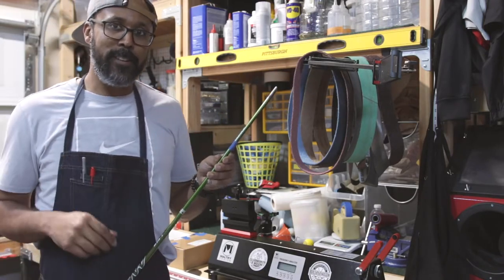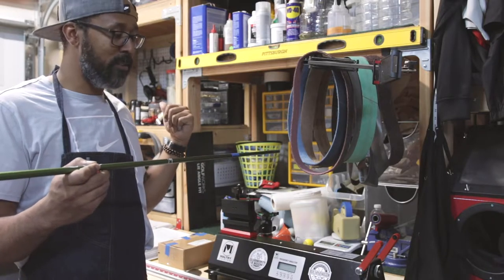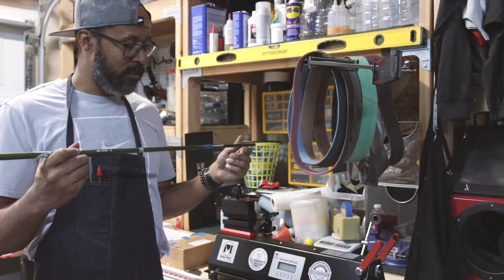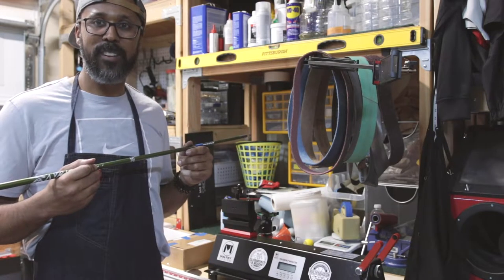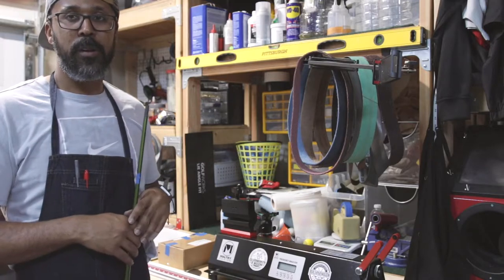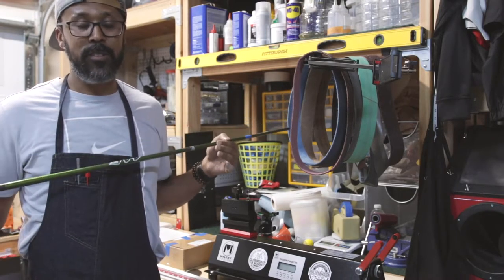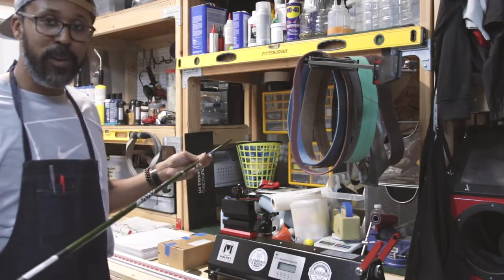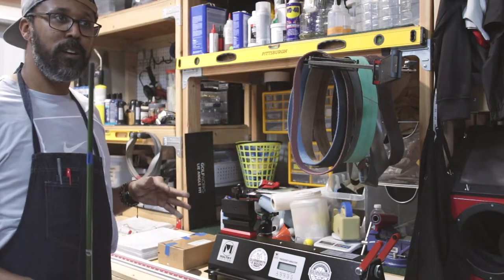I'll make a later video going into more detail on spining and finding the spine and flowing. For now, the shaft is cut at 40.75 planned length and we've found the spine. Flowing the club is basically where I put a laser on the edge of the club and we're looking for flat-line oscillation — that's when the club goes straight back and forth.